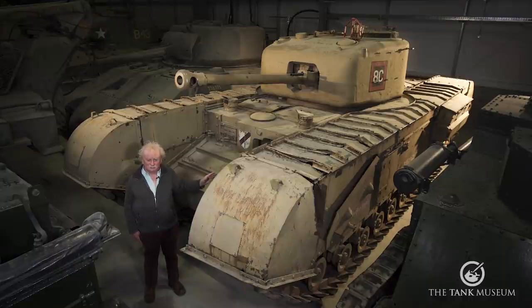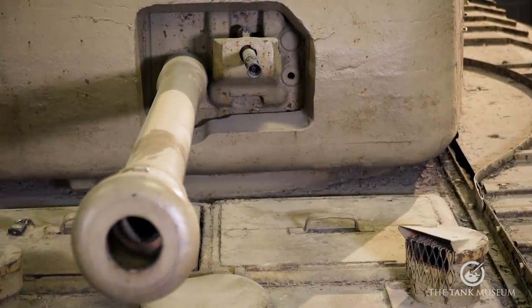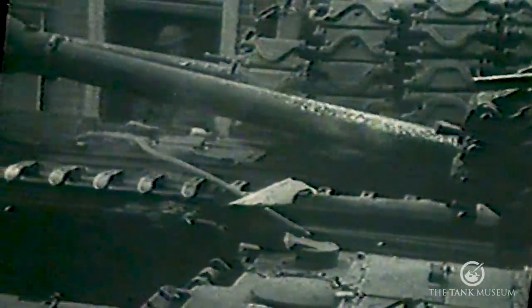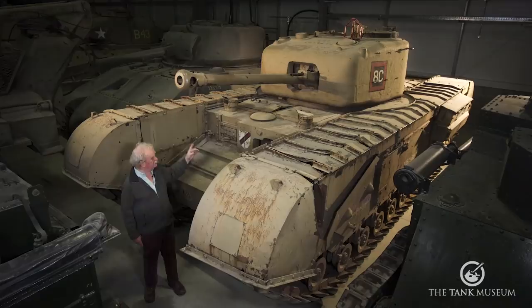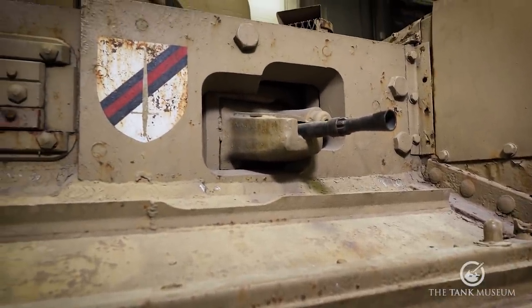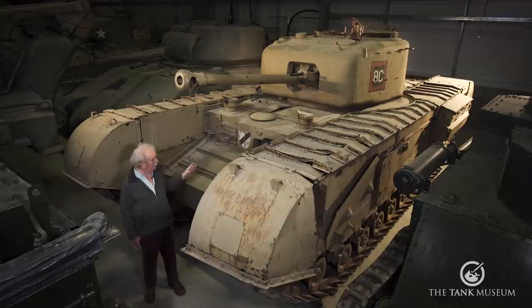It has the same doors in the side and the same crew of five. The machine guns, of course, are Beezas. You've got a coaxial one to the left of the main armament — in fact it's the only place it can go — and there's one in the front of the hull here, which the co-driver uses to machine gun anyone who gets in the way.